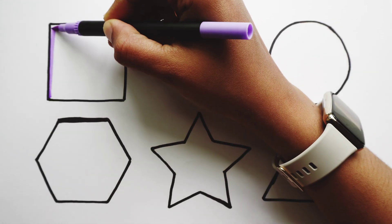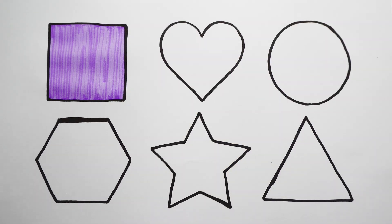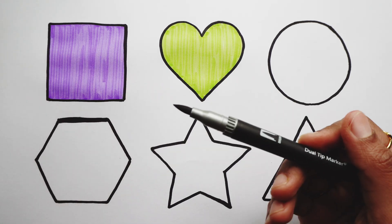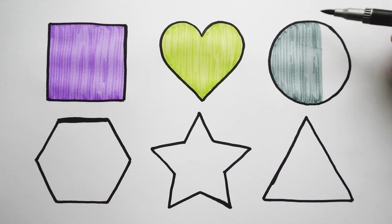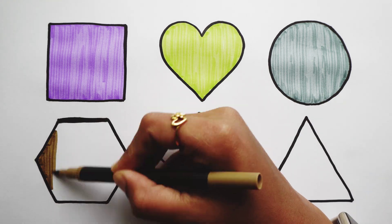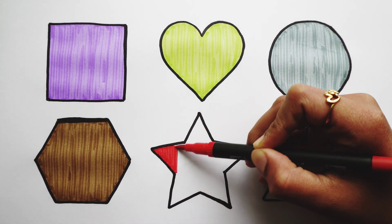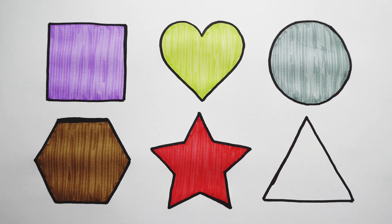Pink color. Red color. Blue color. Light brown colour. Red colour. Blue colour.